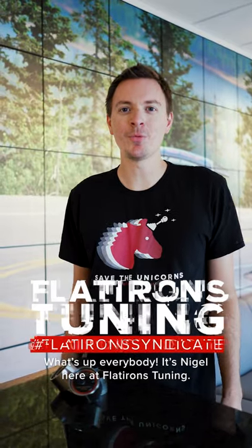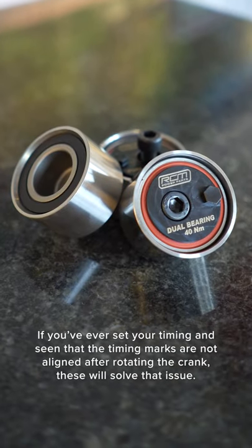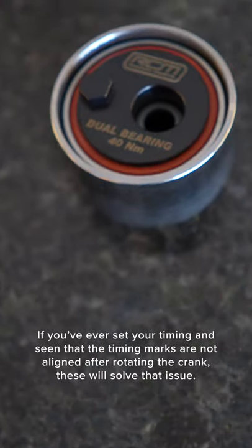What's up everybody, it's Nigel here at Flatirons Tuning. We've got another great product from Roger Clark Motorsport: their dual-bearing eccentric idler pulleys. If you've ever set your timing and seen that the timing marks are not aligned after rotating the crank, these will solve that issue.